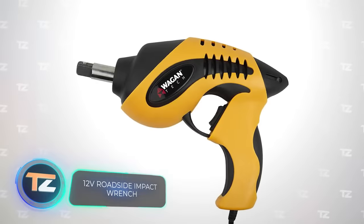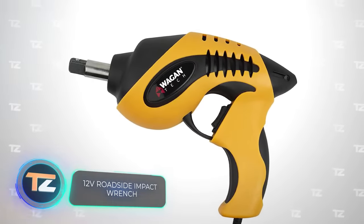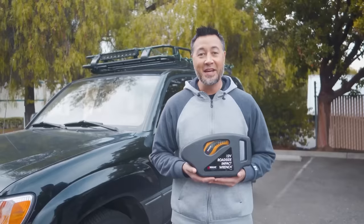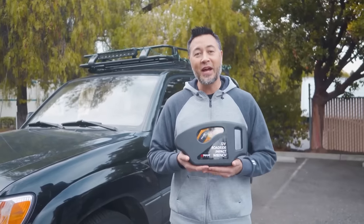12-volt roadside impact wrench. Changing car tires has never been as quick and as easy as with this roadside impact wrench from Wagon Tech.